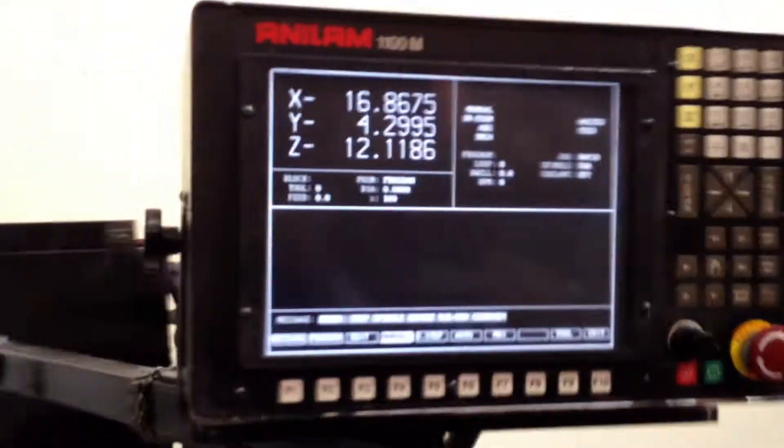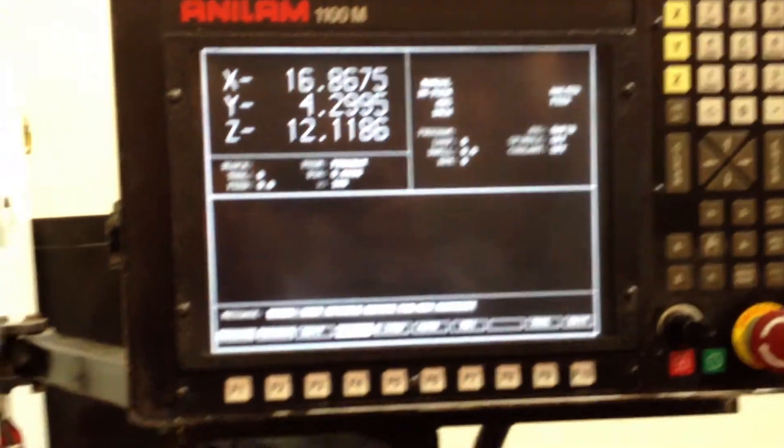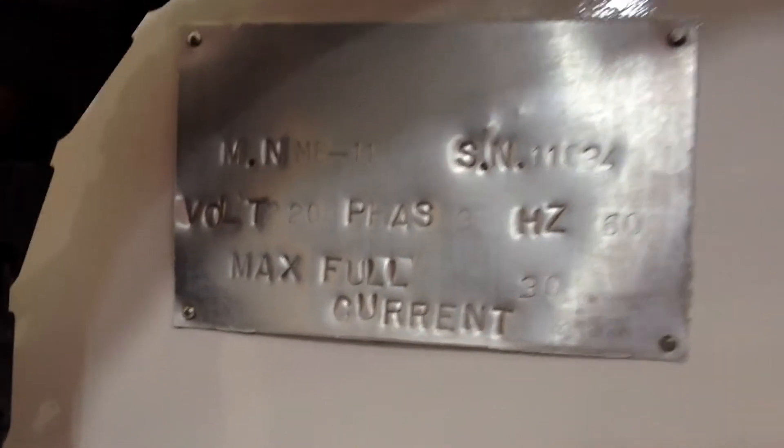You saw low gear, high gear. You saw the control jogging around. Again, this is the control. I'm going to shoot this. That's your automatic lubrication system. This is the serial number.